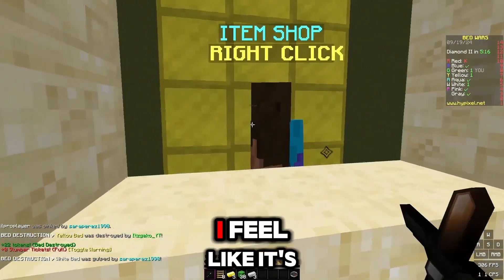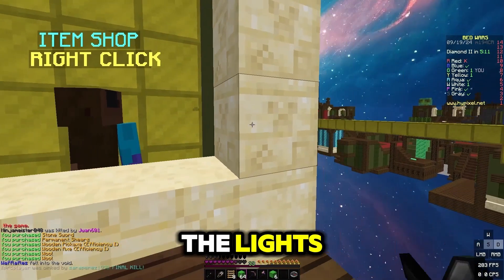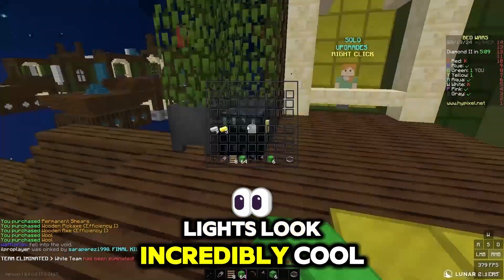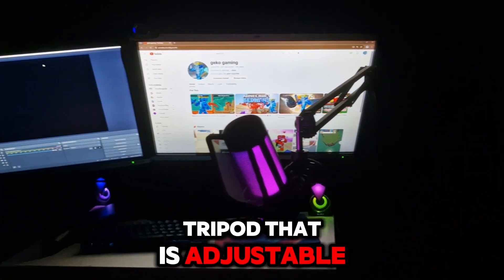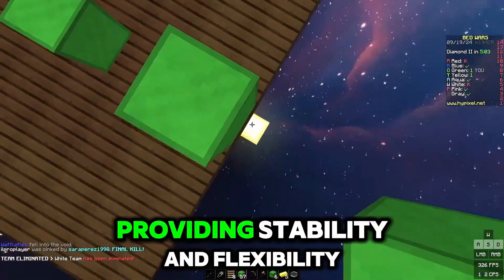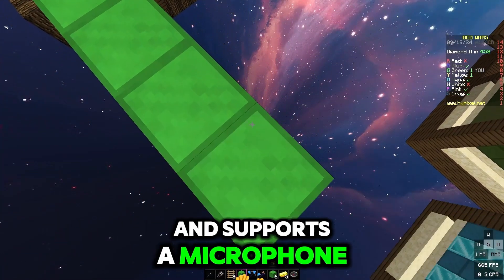In terms of lights, I feel like it's very good, but the mic itself is a bit more focused on the mic than the lights, while still making the lights look incredibly cool. For the stand, it comes with a metal tripod that is adjustable for tilt and height, providing stability and flexibility in positioning. The stand is sturdy and supports the microphone well.